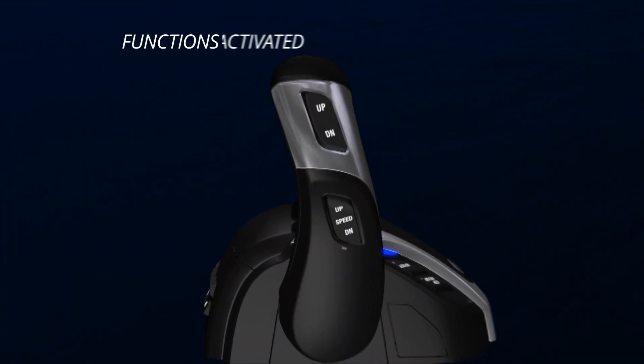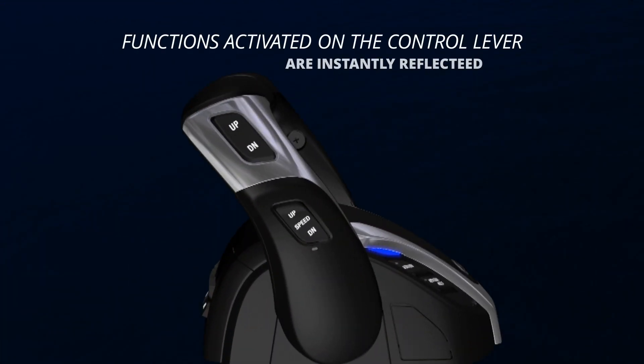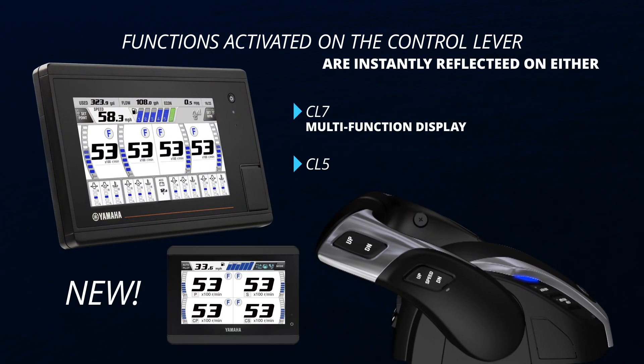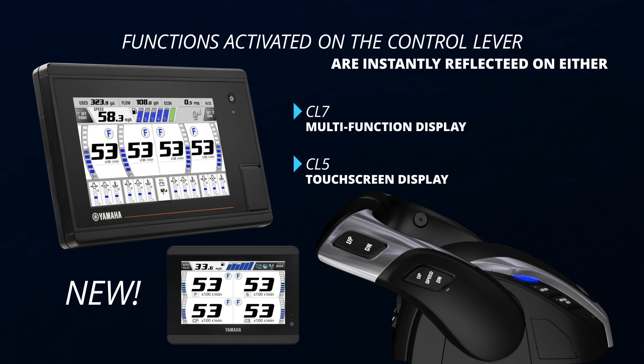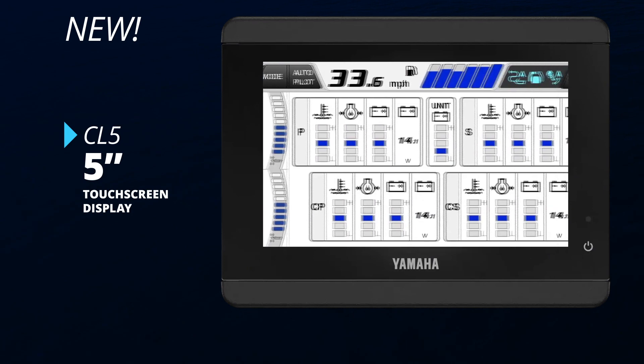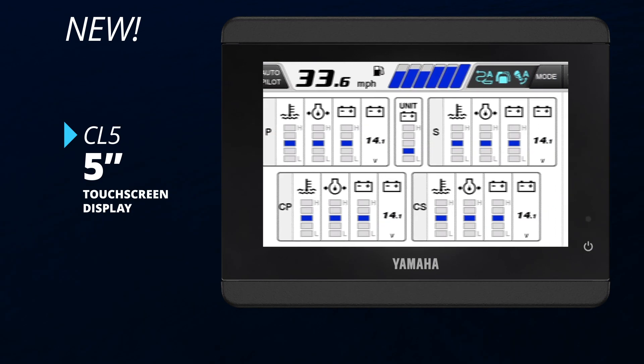Functions activated on the control lever are instantly reflected on either the CL7 multi-function display or the new CL5 series touchscreen. The CL5 5-inch touchscreen display is small but loaded with information and ability.